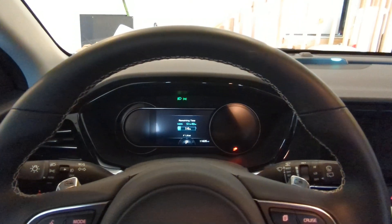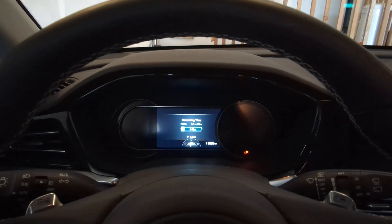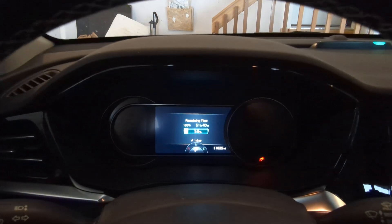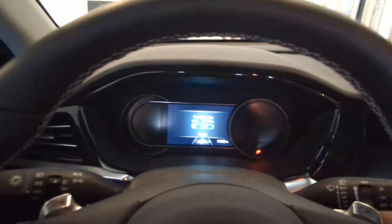Hey guys, it's Alan. So I've been trickle charging the car since 8:30 a.m. and it is now 3:30 p.m. And it's gone from 3% to 14%, which isn't too bad.